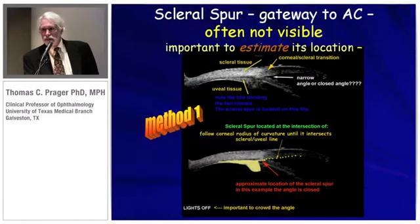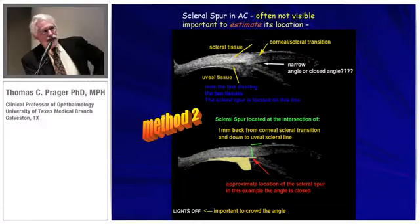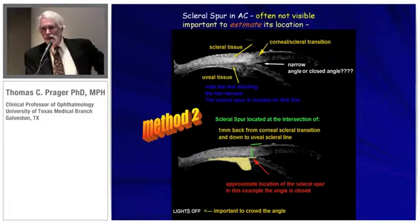When doing these exams in the glaucoma patient, the lights are off — it's very important to crowd the angle and have the worst-case situation possible. Another method, recognizing the differentiation between scleral and uveal tissue, is based on Chuck Pavlin's observation — probably the father of UBM — that one millimeter from the limbus back and straight down is also the location of the scleral spur. I'll use both methodologies to make that determination.